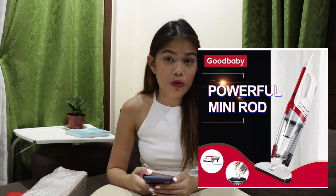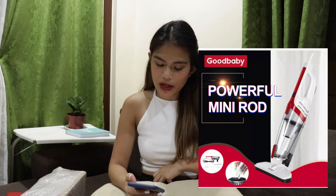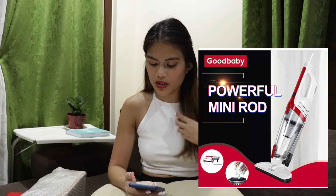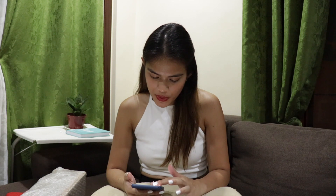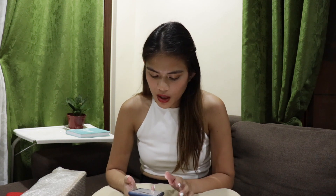So it is the Good Baby Powerful Mini Rod — the Ultra Quiet Mini Home Rod Vacuum Cleaner Portable Dust Collector Home Aspirator Handheld Vacuum Cleaner. I got this for $1,999, and originally it's about $6,000. I don't know why they had a big sale, probably because this was during the COVID time, so I guess a lot of them did a sale.